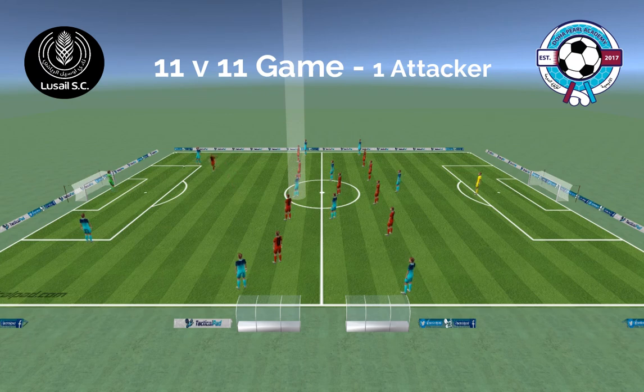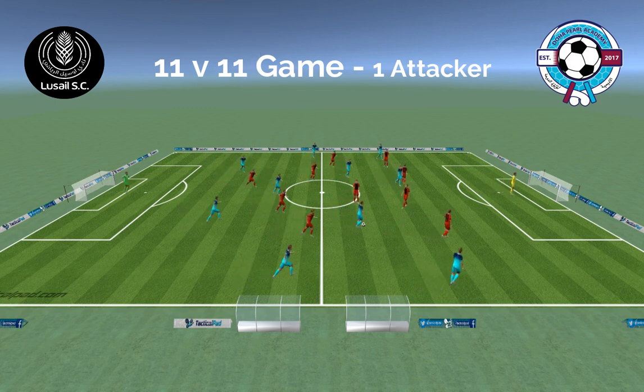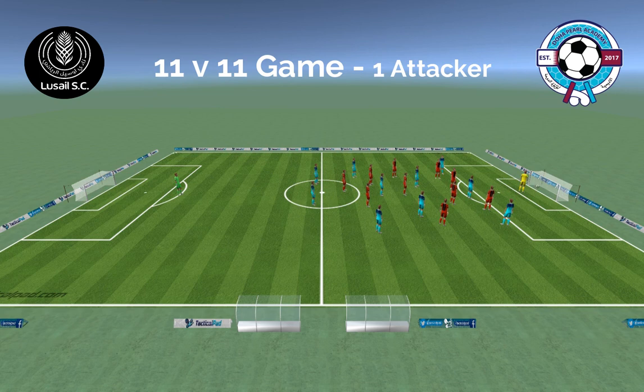The defending team try to stop the play and force us to one side, so we have to switch to come back out and start again. It's important that our number six is always there to give us an option to play forward.